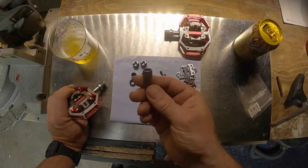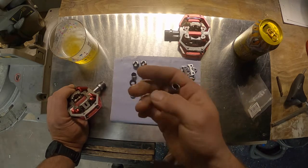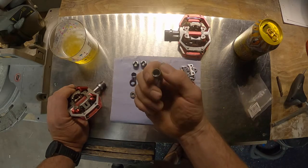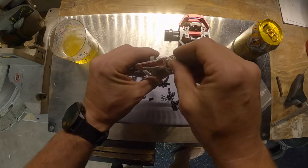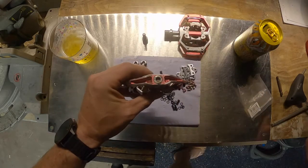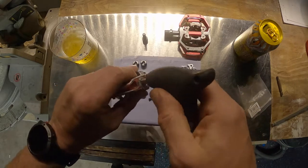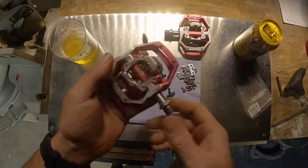For basic tools you're going to need a 9mm socket, preferably a small one, because it needs to fit in to the end there when you take that retaining screw out. To take that retaining screw out you're going to need a 6mm allen key.